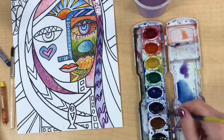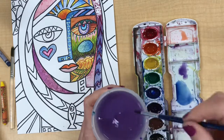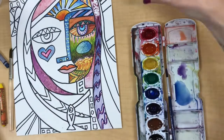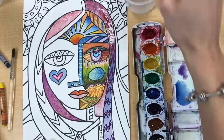As you work with watercolor paint your water is going to get pretty dirty — you can see mine starting to look like grape Kool-Aid. At this point I need to clean my water to refresh it, because if I want to use a color like yellow it's not going to look very pretty mixed with some purple water.